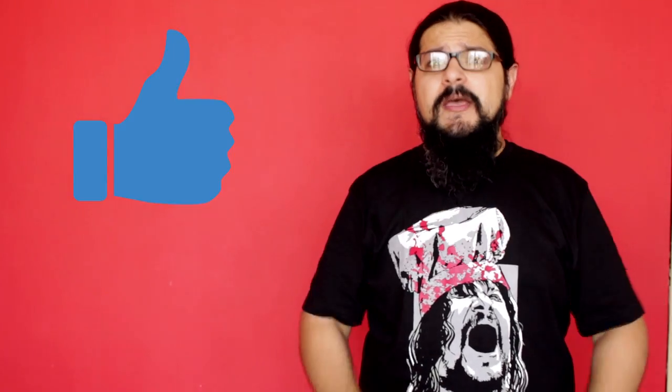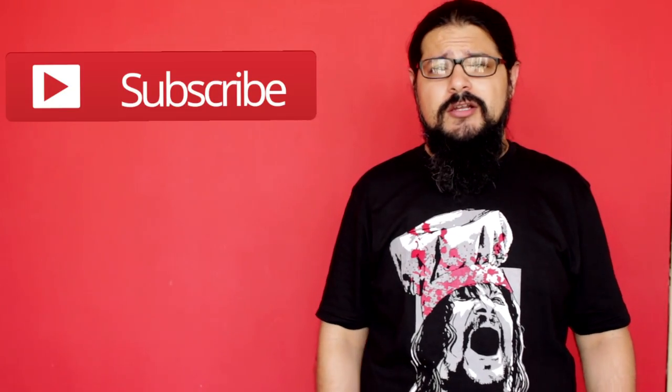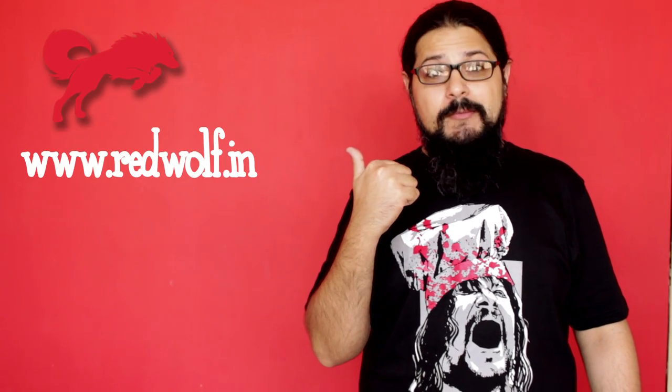Hope you enjoyed that episode of Bacon Tarka - bacon mutton biryani, who'd have thought! Make sure you give the video a thumbs up and subscribe to our YouTube channel. Share pictures of your creation on Facebook, and check out our Bacon Tarka t-shirts on redwolf.in. Till next time, cheers and keep cooking.